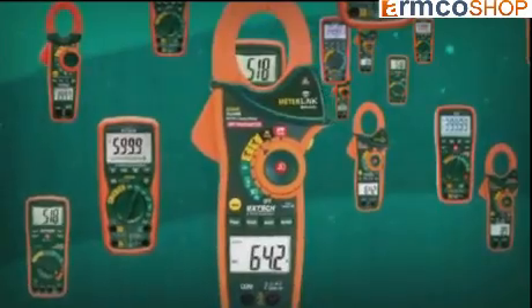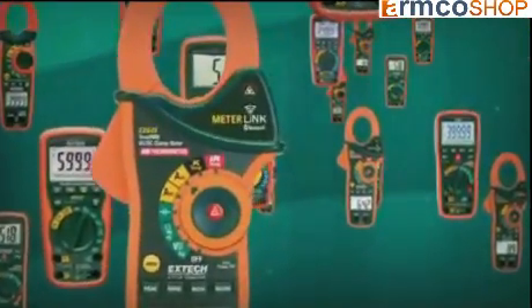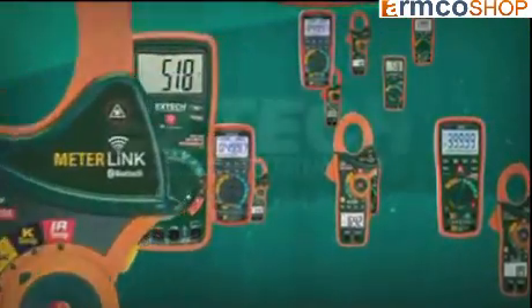In the past, True RMS multimeters or clamp-on meters were priced significantly higher than averaging models. In recent years, the price gap has narrowed considerably, making True RMS meters more affordable than ever. More accurate readings and fewer diagnostic errors will quickly deliver a return on your investment. Extech Instruments offers the widest range of True RMS meters on the market, with models designed for every application and budget.